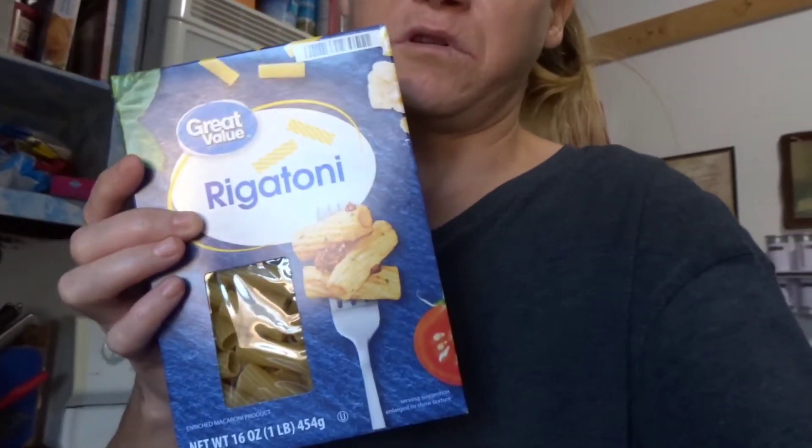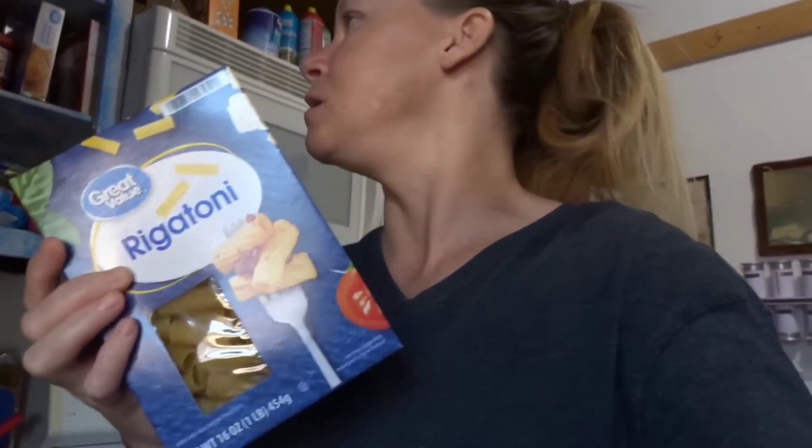You want some macaroni noodles or any type of noodles that you want to use. Brandon asked me to use this type of noodle, so I think I'm going to use this type of noodle.